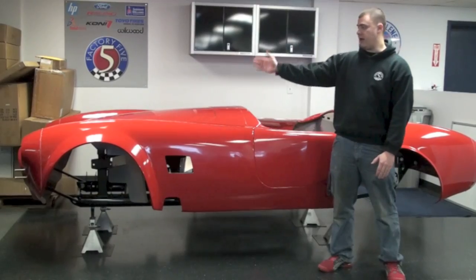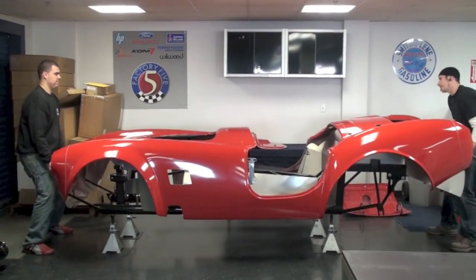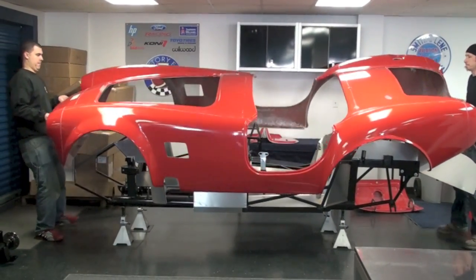You want to have a guy at the front of the car, a guy at the back of the car. You want to start by flexing the rear part of the body over the aluminum panel and start lifting it up.